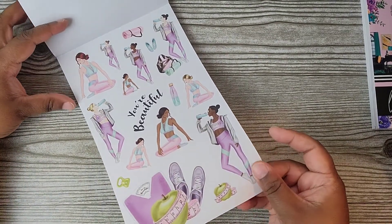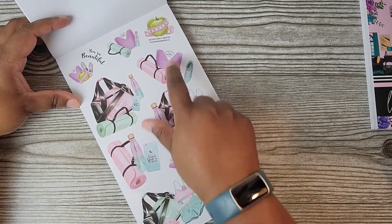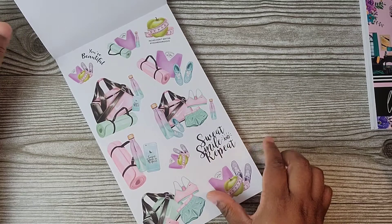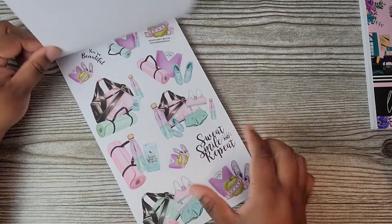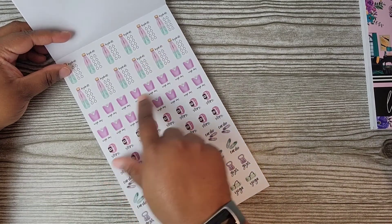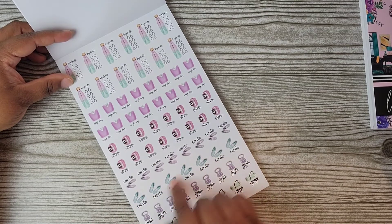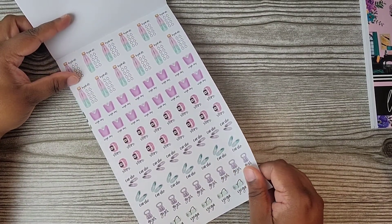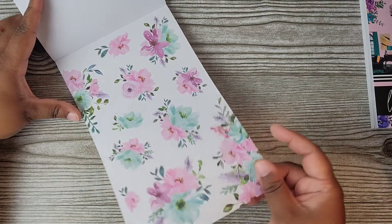So this is the first page — these are all paper stickers. I love the color combo: the purple and the green and the teal. So nice. You get two pages of that. Here's the other page with this color scheme — look at the gym bag, the water bottle, the apple with the measuring tape. 'Inches don't matter,' hashtag 'You are gorgeous,' 'Sweat, smile, and repeat.' Look at this sports bra and shorts. So cute. You get another page of those.